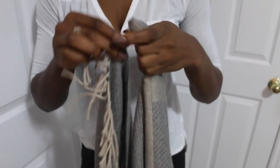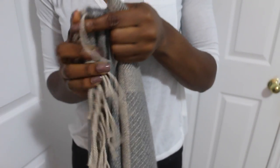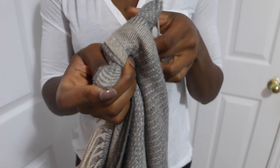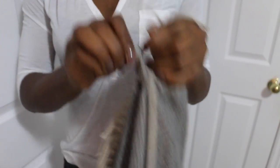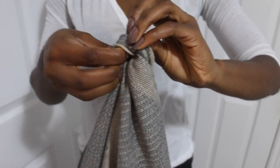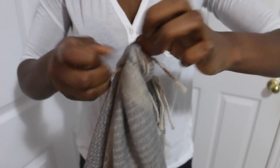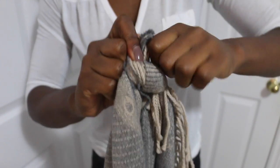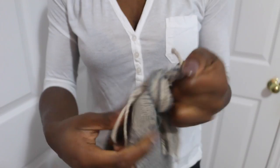Bring it together and you're just going to create a simple knot — two ends together — and you just create a simple knot. You have to double knot it to make sure it's really tight, just like that.